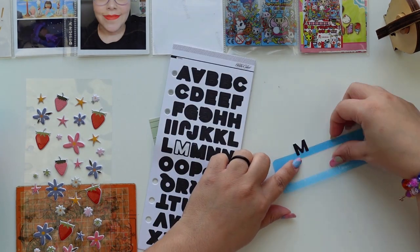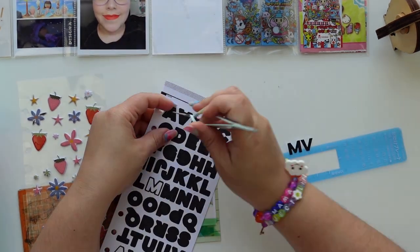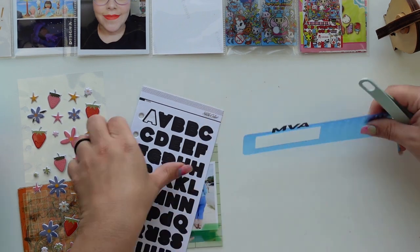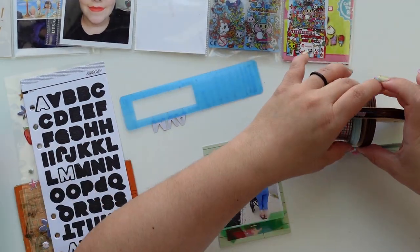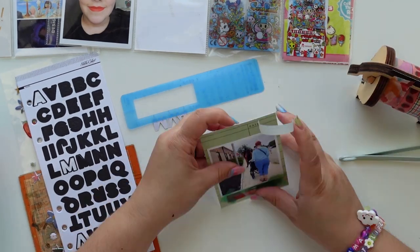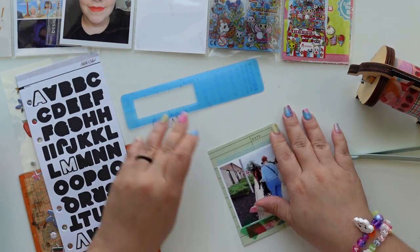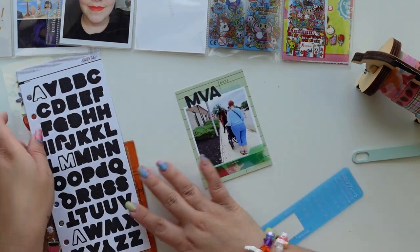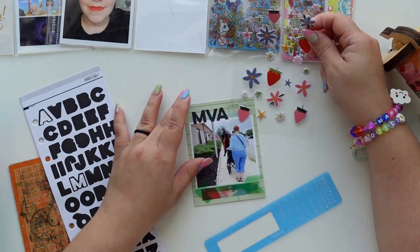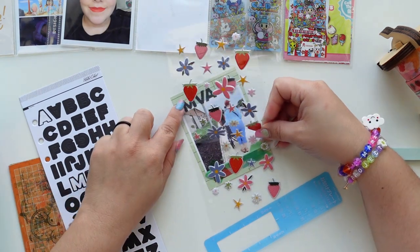I'm going to use the alphas that came in the kit. Black is usually not my first go-to color, but I wanted to use these — I love the font, it's an awesome size. I probably would have used another alpha in a different color if it weren't in the kit, but it was a good decision because the alphas really popped against the green from the card.